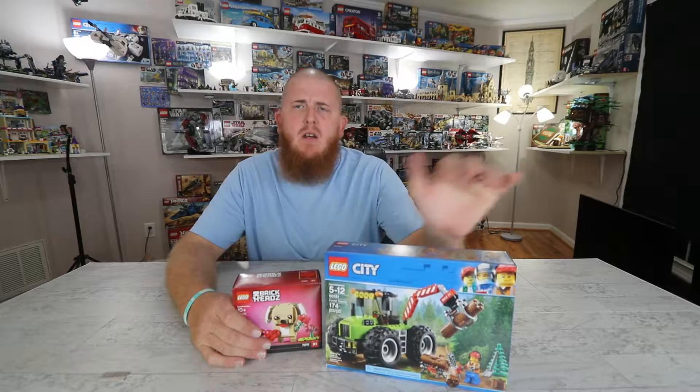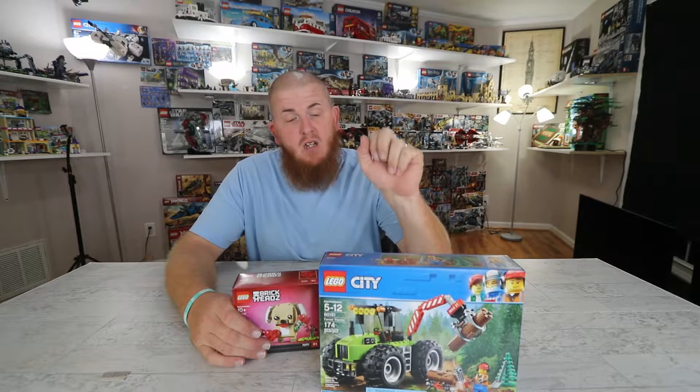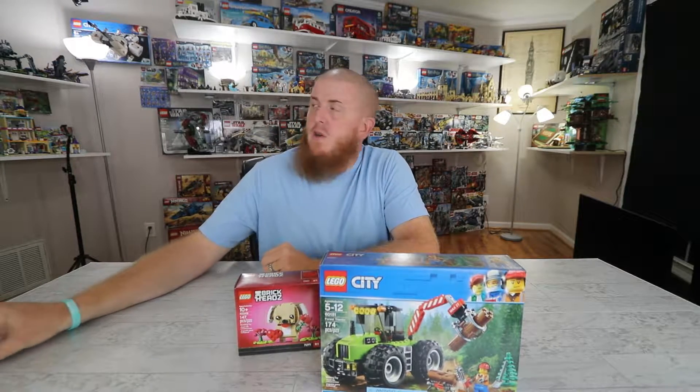Hey guys, what is up? Welcome back to the channel. Today, I'm not sure if I've actually reviewed this set or not. I want to say I did, but just in case, we're going to go over it again. It's already built — mostly. I just gotta put some stuff back on it so we can review it and put it on display. I don't know if you guys have checked out our Instagram down below — I put up a bunch of videos going over all of our sets.